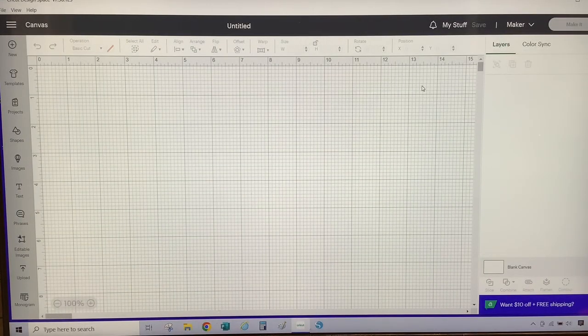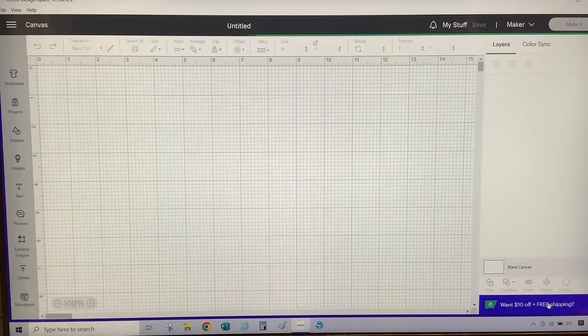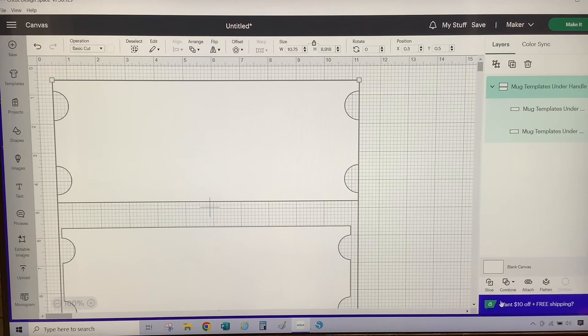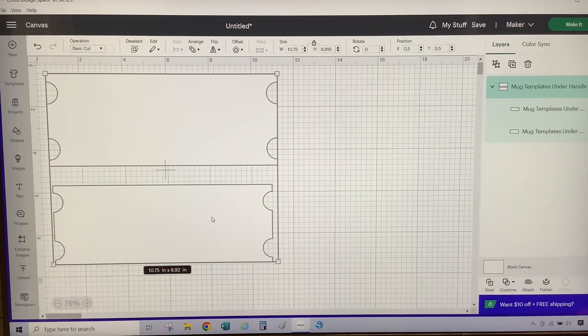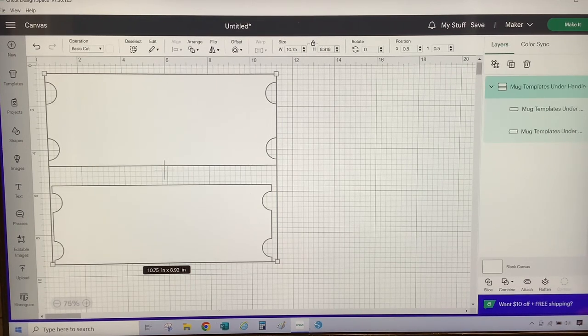To get this project done, I purchased a template from Etsy. I will leave a link to the template in the video description. I've already downloaded the template to my computer and uploaded it, so I'm just going to add the template to the canvas by clicking upload. Now that I have the template added to the canvas, there are two templates that are cut files — one for a 15 ounce and one for a 12 ounce mug. For this project, I'm going to use the 12 ounce template, so I'm going to delete the 15 ounce template.